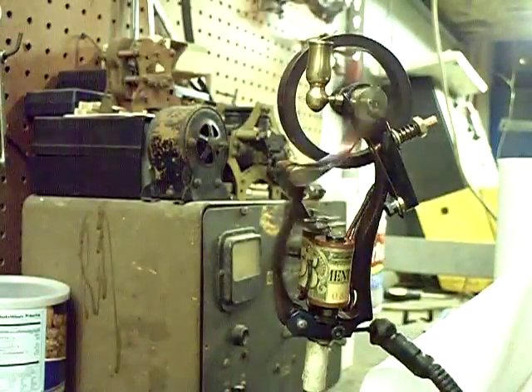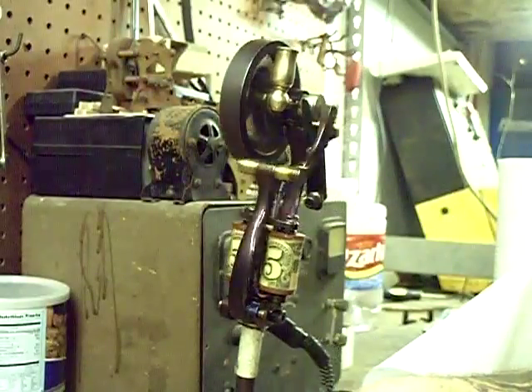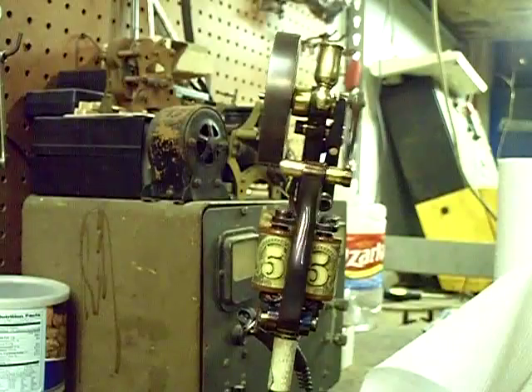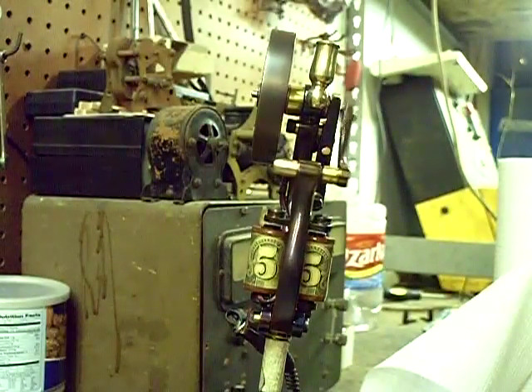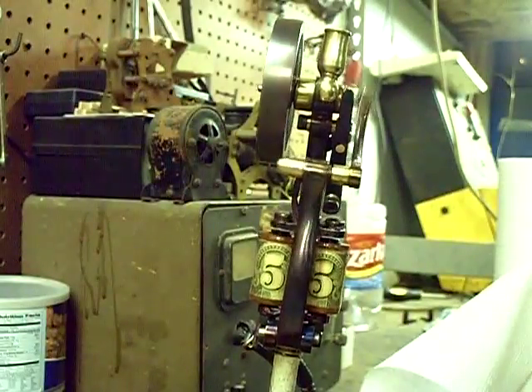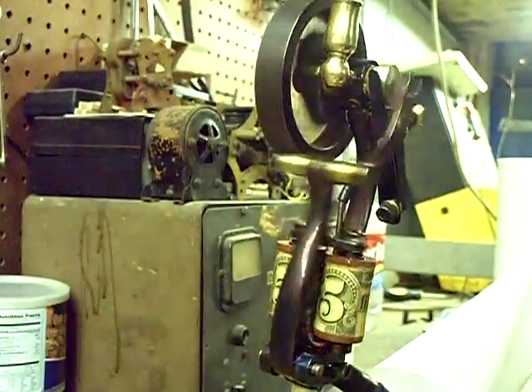I hope y'all enjoy it. Let me rotate this thing around — you have this tall view of it here. Engine number 55. I like this one. And that's about it. I hope y'all enjoyed my newest cool little engine. Thanks for watching.